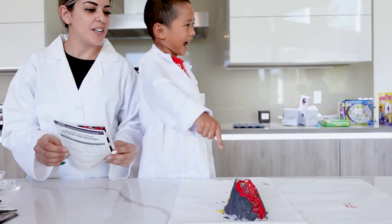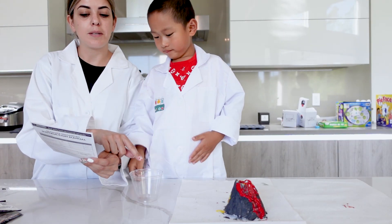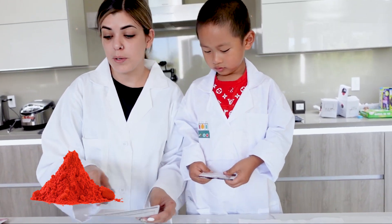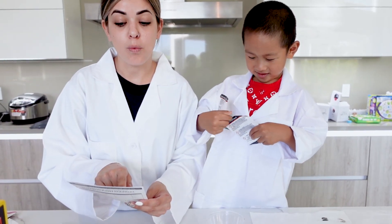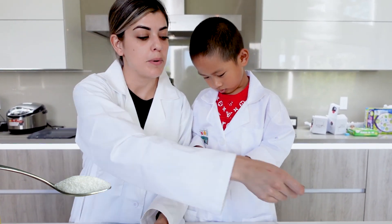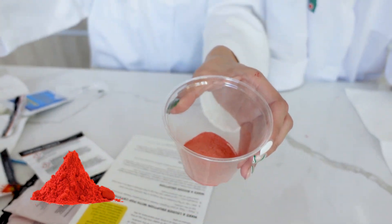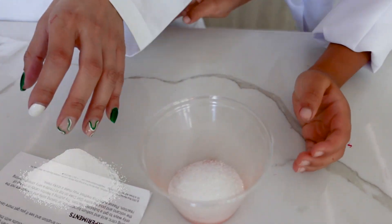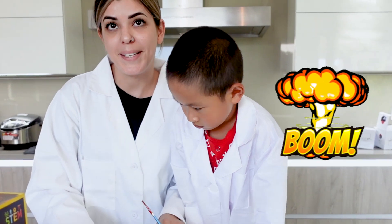Now we are going to make our solutions to help our volcano erupt. In that cup we are going to mix eruption powder A and eruption powder B together, and add one tablespoon on top of the volcano. We're going to add eruption powder A into the cup, then cut open eruption powder B and mix them together.